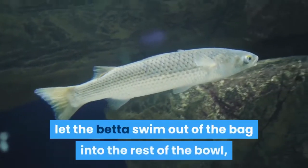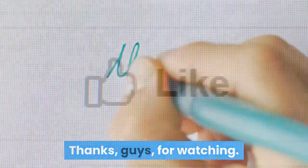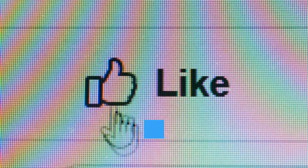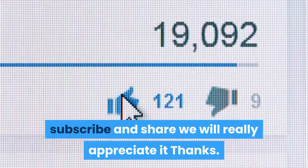After 30 minutes, let the betta swim out of the bag into the rest of the bowl and remove the bag. Thanks guys for watching. Please if you are enriched by our video, like so YouTube can show this to more people. Subscribe and share — we will really appreciate it. Thanks.